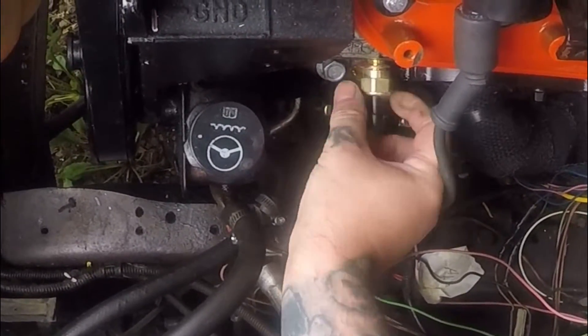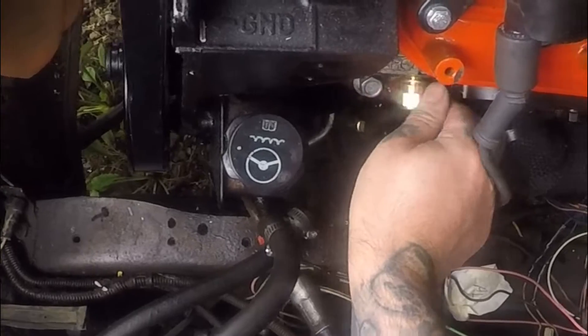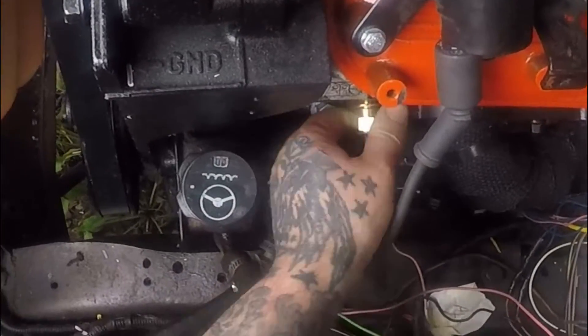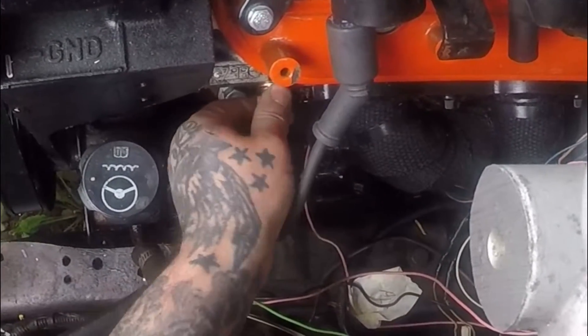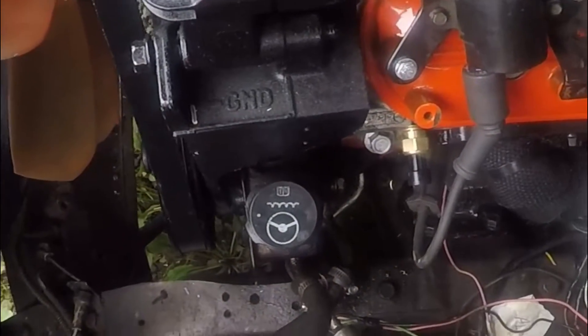It didn't lose much at all. It ain't been started yet, because I just poured a 50/50 antifreeze and water mixture down the top of the water pump and then filled the radiator up.